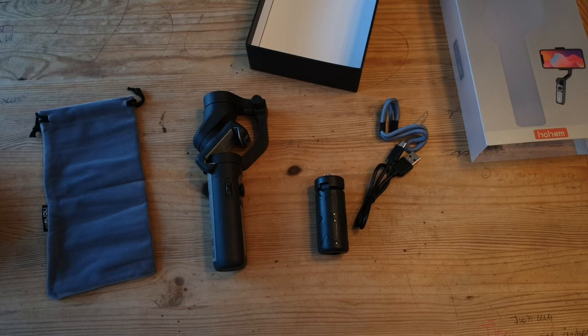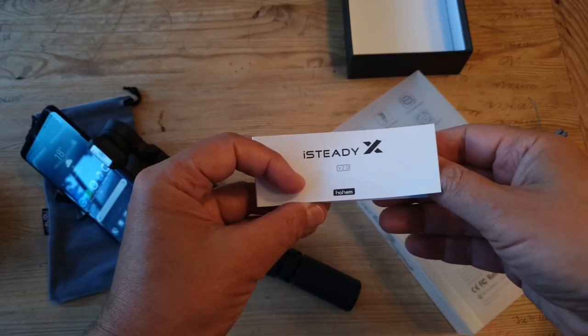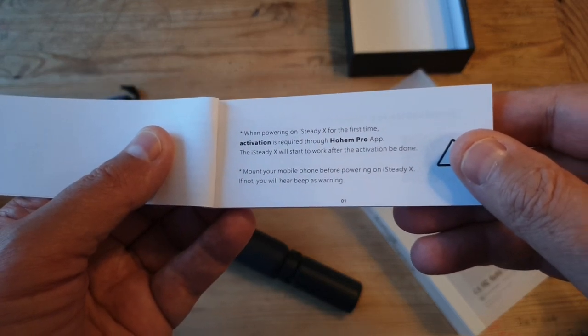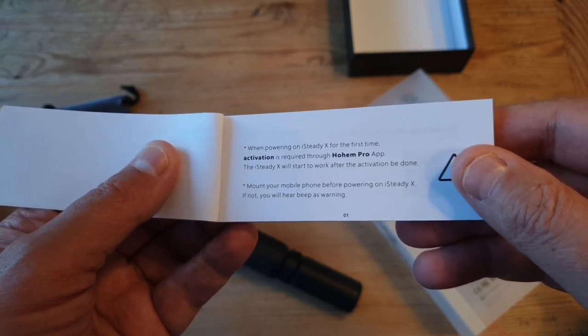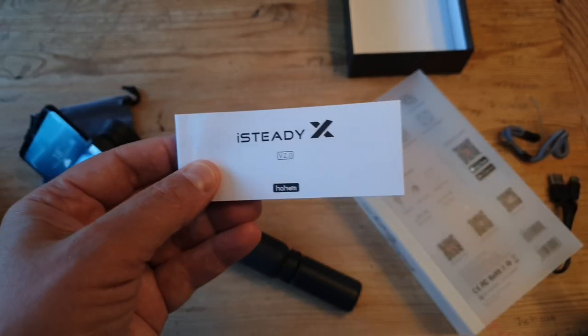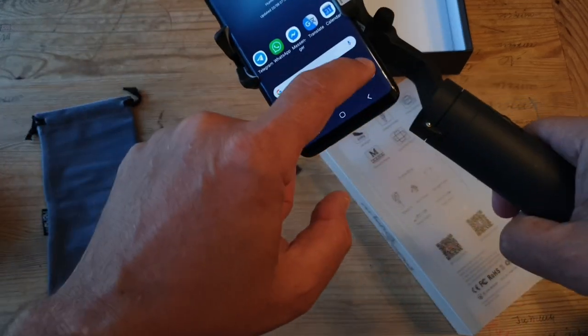There's also a wrist strap, a power cable, and a storage pouch too. The small booklet has a quick start guide at the front, and it tells you that activation is required via the Hoem app — and if you don't do this, the gimbal won't work. This seems to be something gimbal makers are doing now: rather than leaving that as an option, you have to give them your email before you can use your gimbal. So I scan the QR code and navigate to the Play Store.